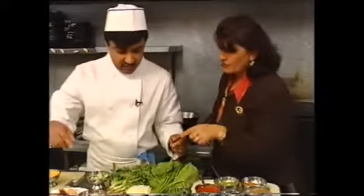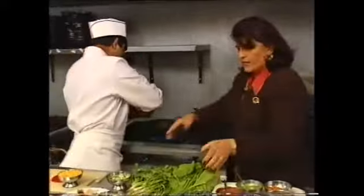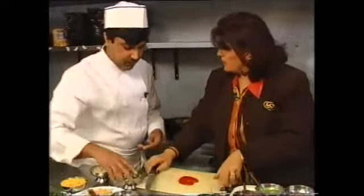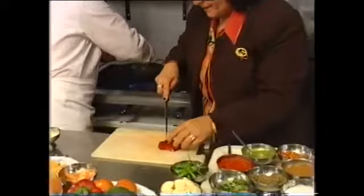That's the onions. So what do we need to cook first? We just want to add some chopped onions. I'm going to move this down there. And I believe you want me to chop some red pepper and the spring onions.